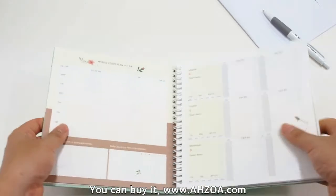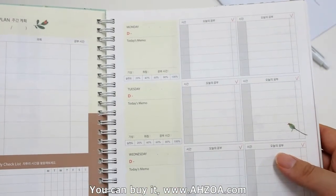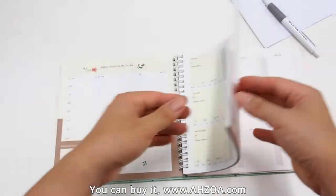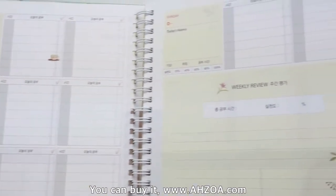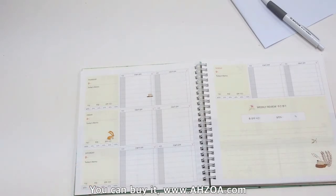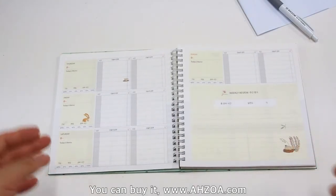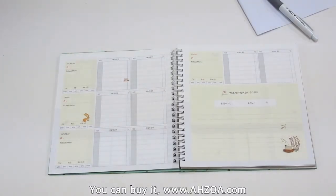This is the weekly plan section. Many of these pages are very useful for any students or people who are preparing for exams.